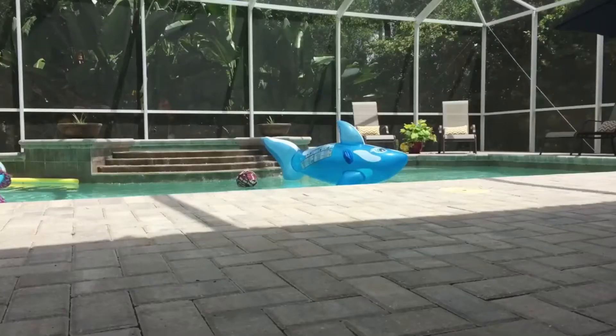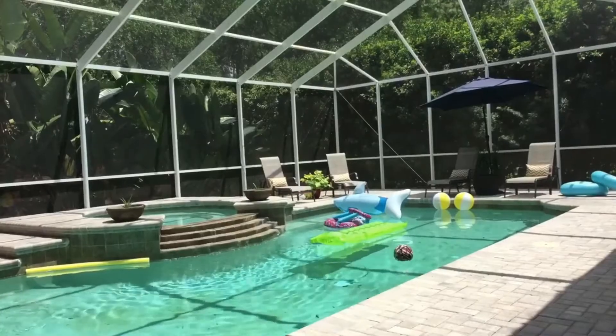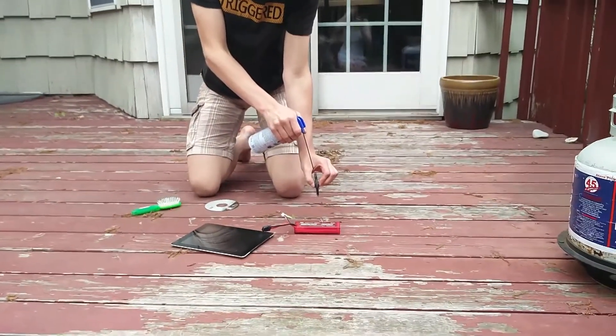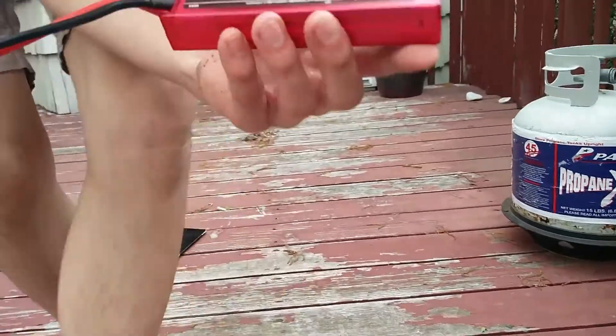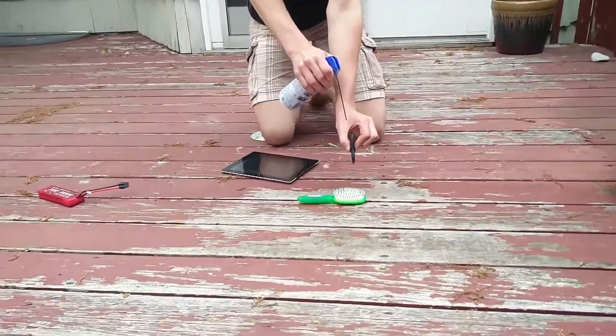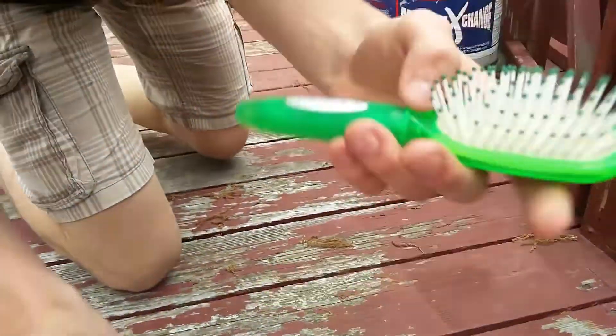Let's see what damage we can do with a fidget spinner. When you're bored, fidget spinners are there to save you. They're so fun to play with, you can do tricks with them too. They come in the colors red, white, and blue. As you can see, it clearly damaged the label a little bit. One of the bristlings actually came out of the hairbrush, so some damage there.